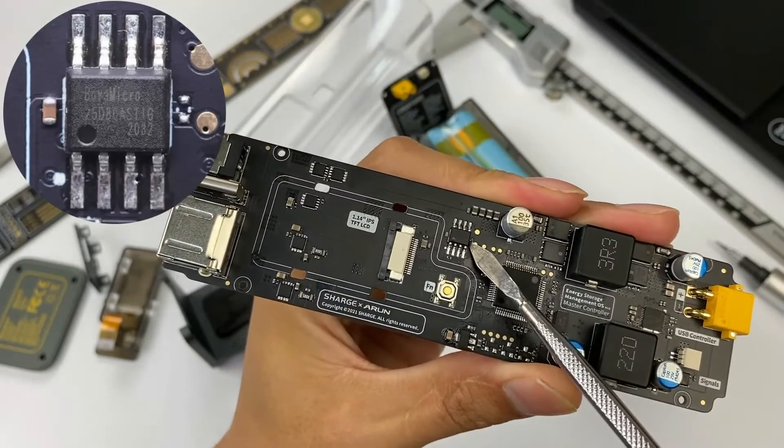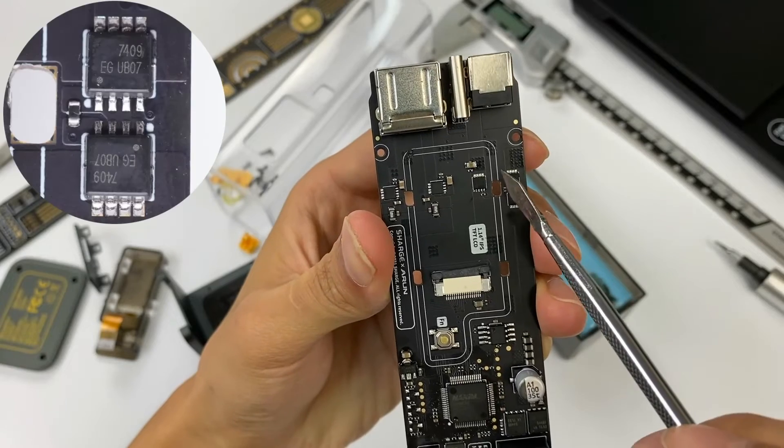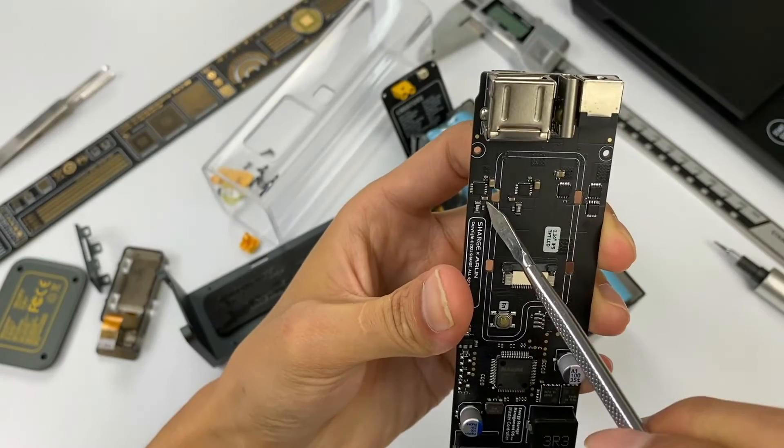There is a memory chip from BOYA 25D80, used to store data. There is also the VBUS switch tube of USB-C1 — they are connected in opposite polarity but in series. There is also a VBUS switch tube near USB-C2.